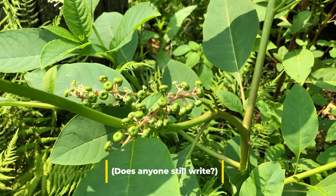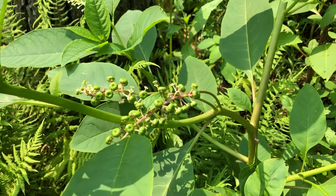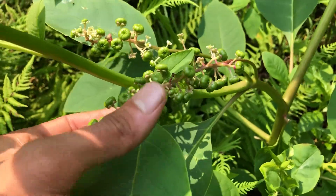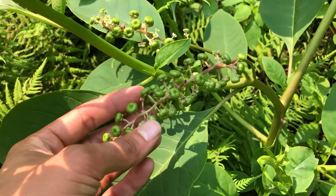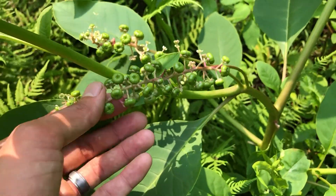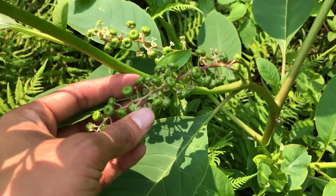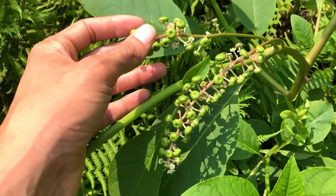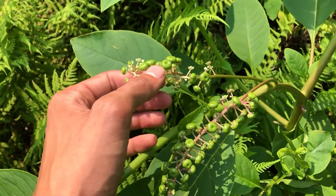Civil War soldiers used to write letters home using these berries as ink — free ink on the battlefield. I should mention: do not eat these berries. They might look quite tasty when they're darker, but apart from having black teeth you're probably gonna feel sick. They are poisonous, so definitely don't recommend eating these berries. If you really want to write home and you've got a couple quills and no ink, well, you're in luck.